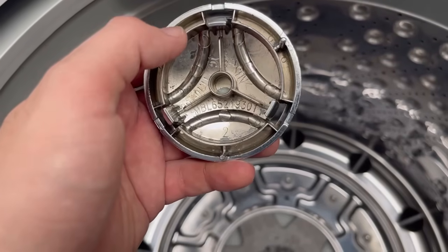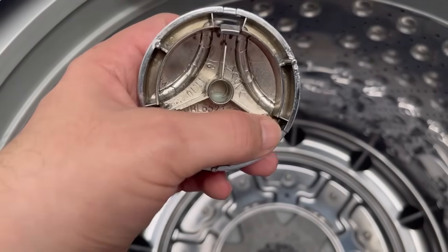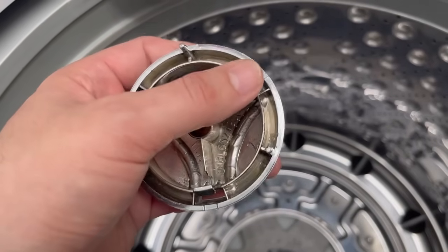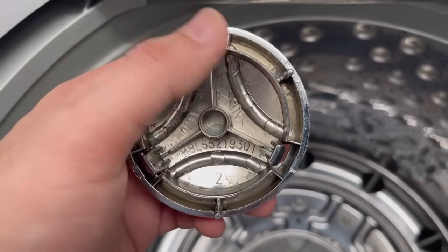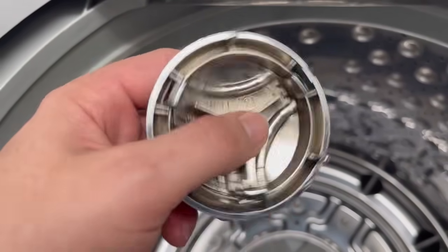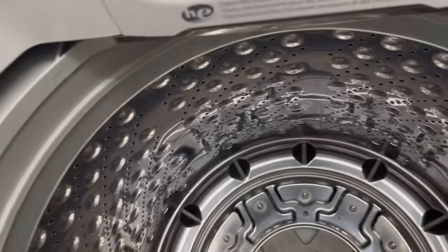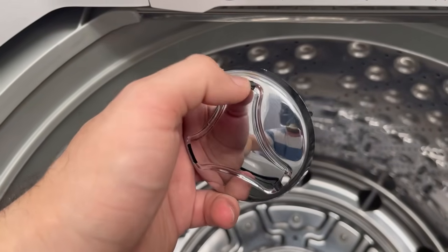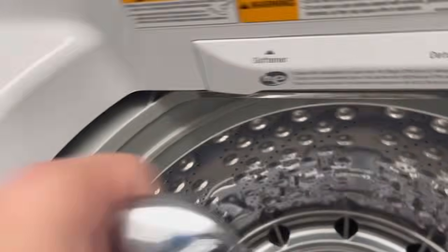It does have a part number on it, so you can look it up online and place an order if you break it. I'm going to go ahead and order a replacement since one of the pieces is broken — these run around $10 to $20 depending on where you shop. When removing this piece, just a very slight press on the holes should do it since it's plastic.